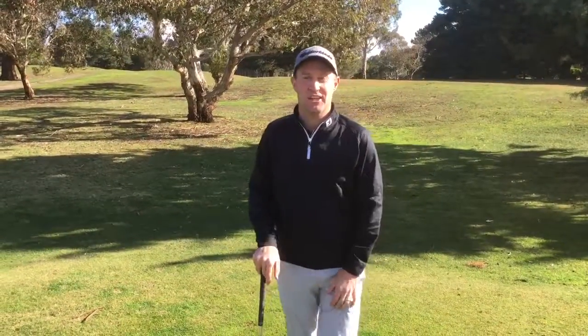Hi everyone, we're here to talk about the new Golf Pride SuperTac grip that we've got on promotion at the moment. I've got a bit of a demonstration to show you how important it is to have a good grip on your club when you're playing golf.